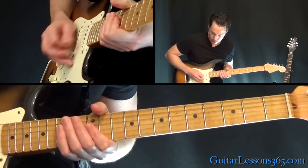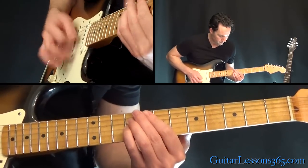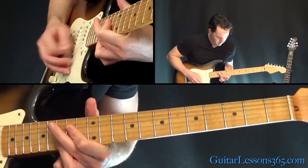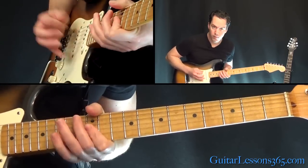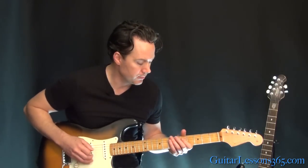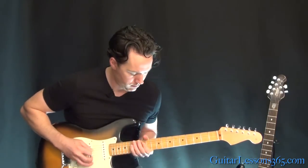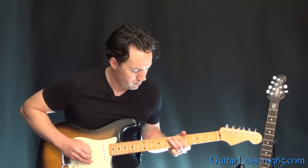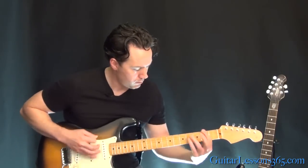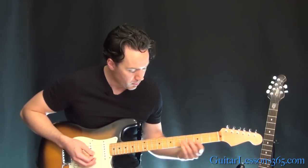Then back to that riff. Now we also have this bridge that happens a couple of times in the song. Back to the song — that's just to the 7th fret on the A string.